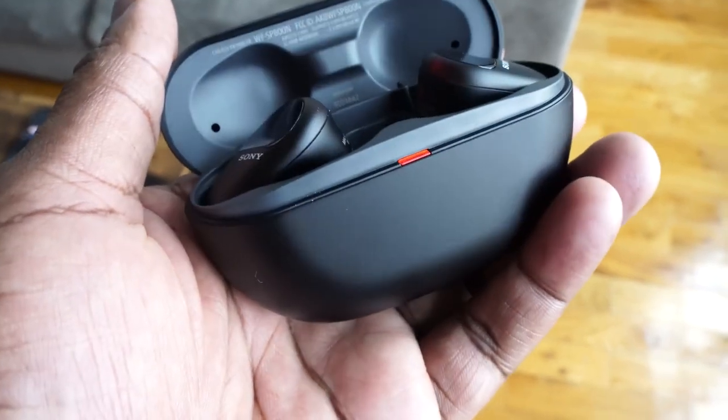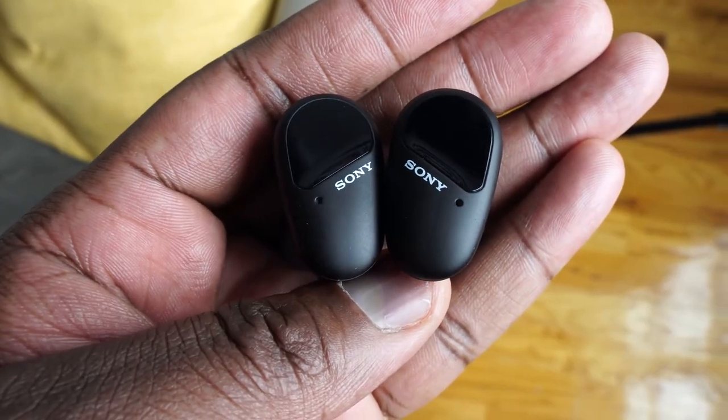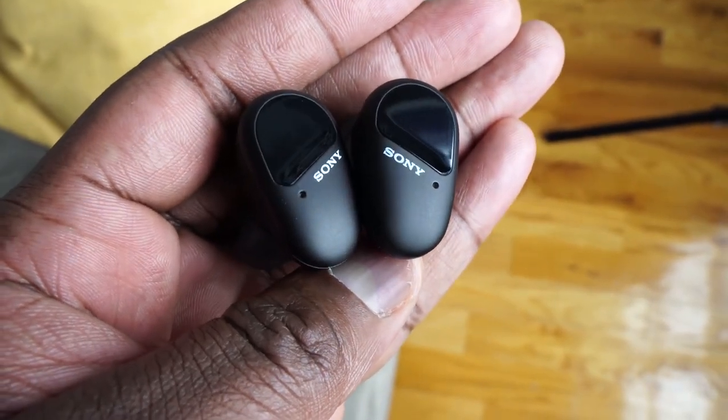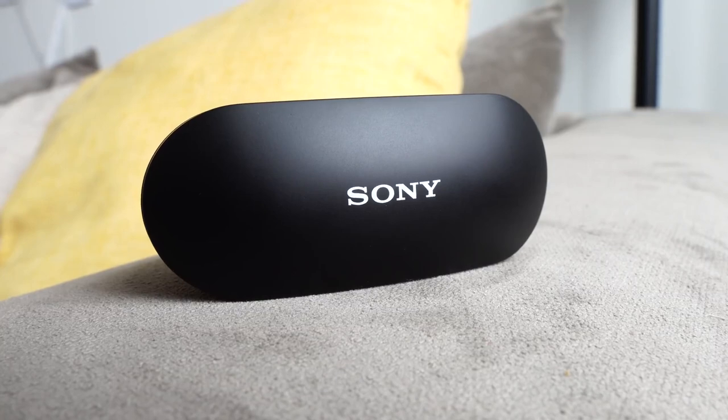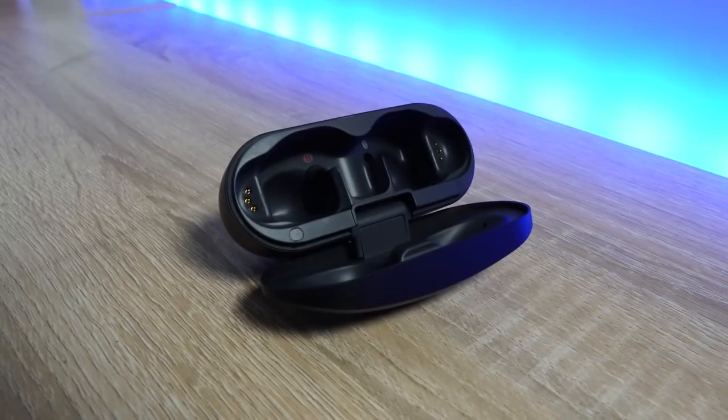So here comes the SP-800N. Now Sony, please let's change the naming structure of your products — it can get a little confusing. But the SP-800N comes in bringing a lot of features that you will find familiar, but also taking things to a very different level. They're priced at $199, and what you have here comes in quite a rather large case — that's the first thing you would notice. Sony tends to make larger cases for their true wireless buds.